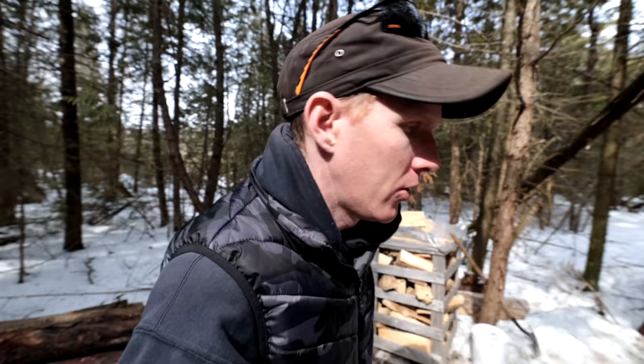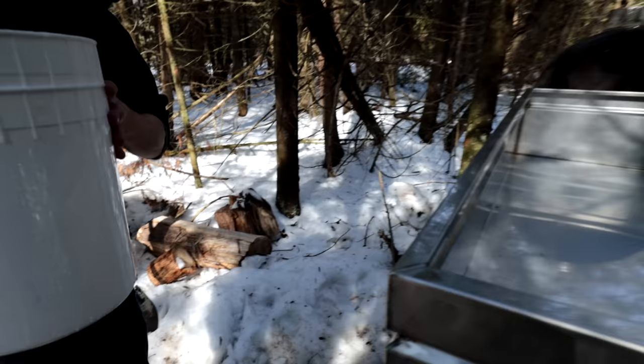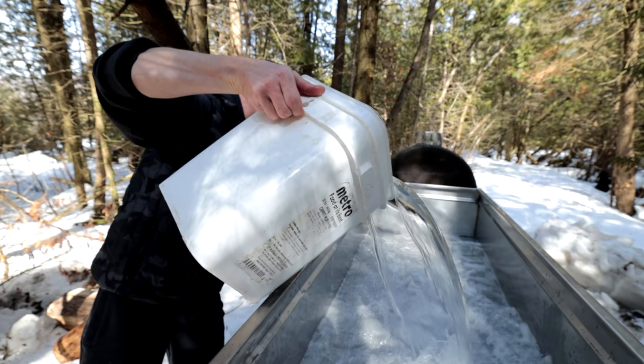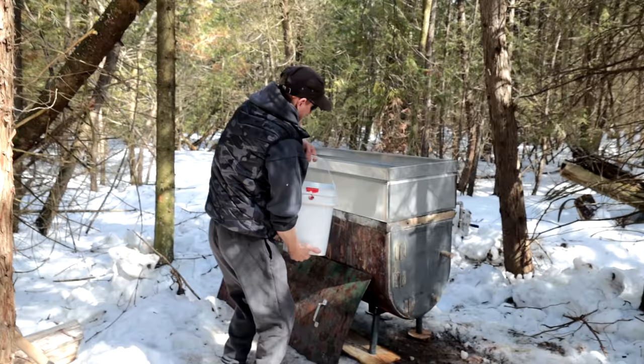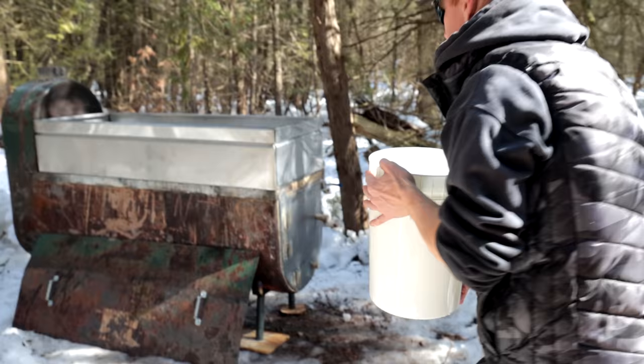Grand total so far on collection is about 40 gallons of sap. If we boil that down at 40 to 1, we'll be left with one gallon of maple syrup. We've got it all in the pan — we don't want to fill the pan up too much because we want a rolling boil. If there's too much sap in the pan it won't boil as quick. So we light the fire, get it up to a boil, then slowly add sap — keep doing that, maybe over a couple of days — until you're left with delicious maple syrup. Let's start the fire and see how well this thing works.